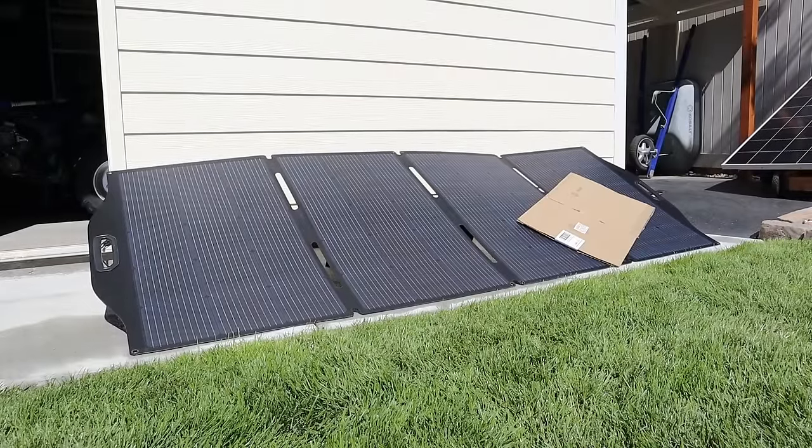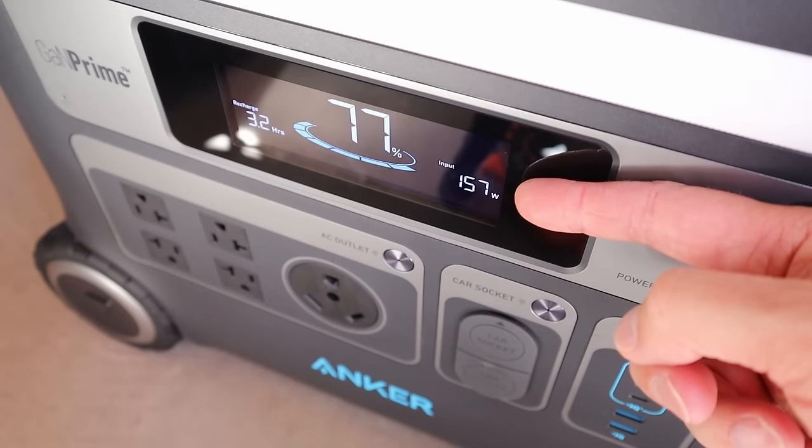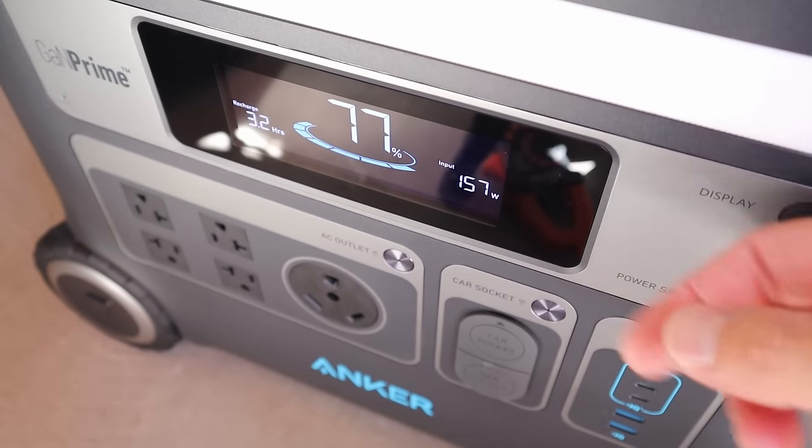I've gone ahead and covered up two of the panels to test the partial shading performance. With the Big Blue solar panel partially shaded, we are getting 157 watts input.